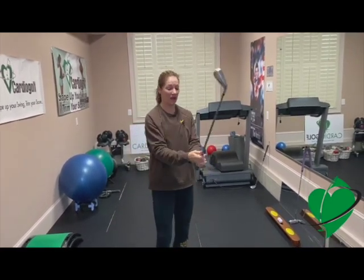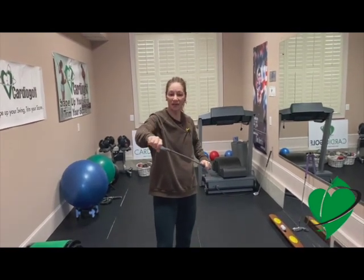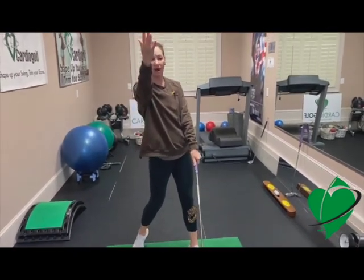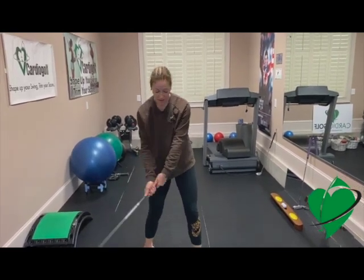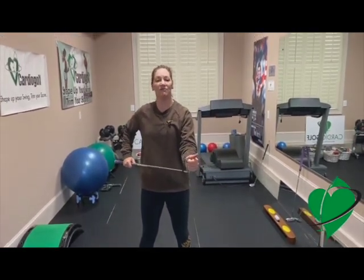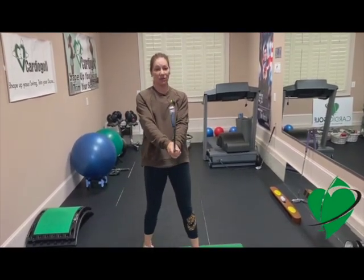Your grip — how your hands are placed on the club — affects the club face, especially at impact. If you're swinging and your club face is open because of your grip, the ball is going to go off to the right if you're a right-handed golfer. If the club face is closed because of your grip, the ball will go off to the left. What ends up happening is people tend to try to fix their club face at impact with some motion in their body or their hands instead of adjusting the grip.